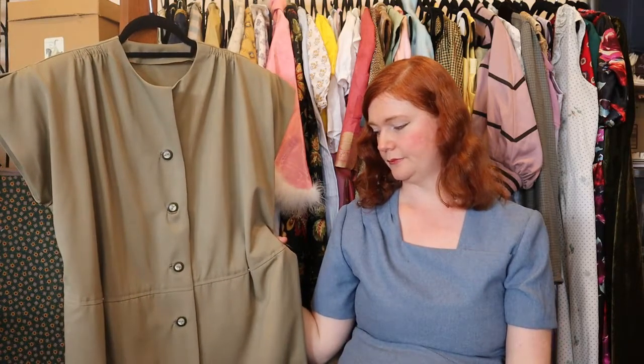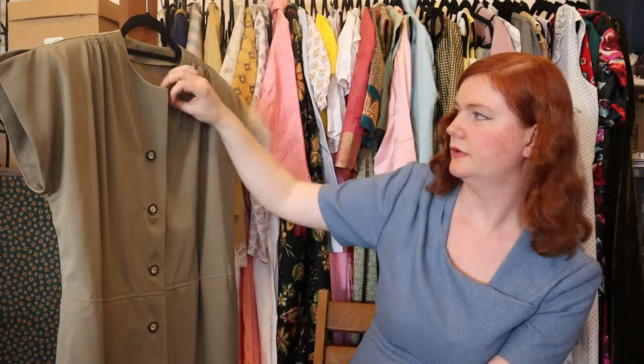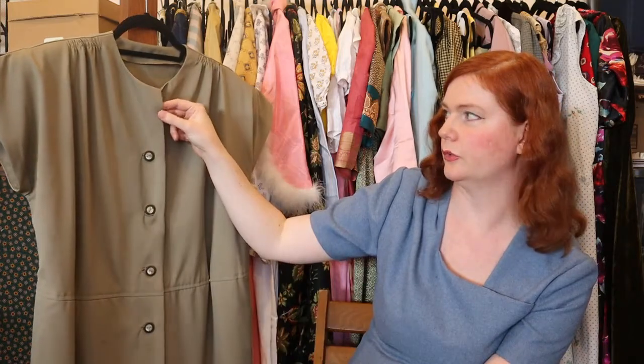I also don't think the color is super flattering on me. Once again, it would have been fine for pants, but up near my face it's just not great. And I didn't like the neckline — I wanted it to fold open like this, and it just won't stay because, once again, this fabric doesn't hold a crease.